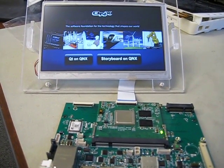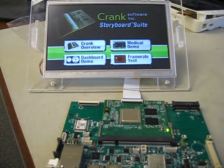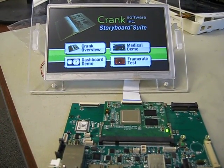The QNX demo here has a couple of different things. First, it has a Storyboard Suite, which was developed by Crank Software. This is a GUI development tool.